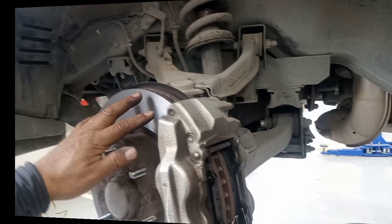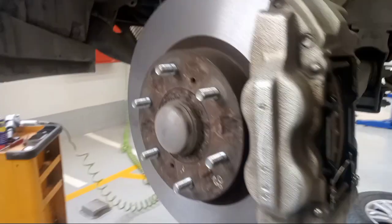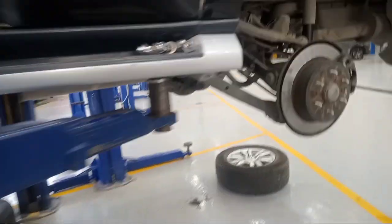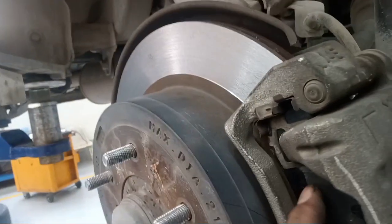Now it's already finished the machine work, now it's already changed the brake pad spring. It's already finished — see, replacing. And also the rear side — okay, also new brake pad this one.